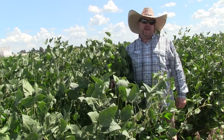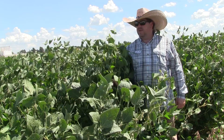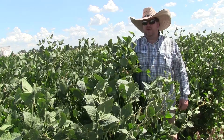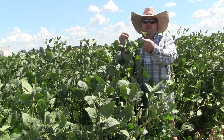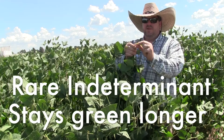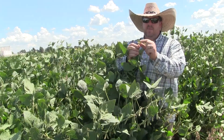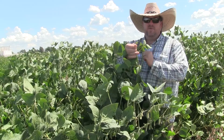This is Eagle Seed GameKeeper blend. It's got three different forage types in it, and as you can see, this plant in front of me is still blooming while producing pods all over the plant. It's still generating new leaves, and this is one of the huge advantages of planting this variety — its ability to continue to provide highly palatable, attractive, and nutritious leaves all the way up until frost.